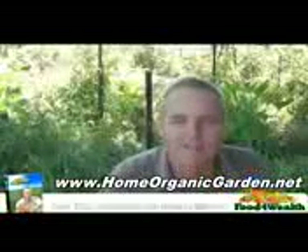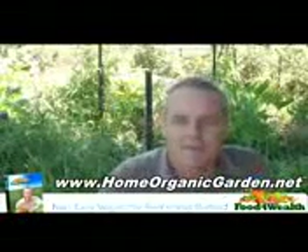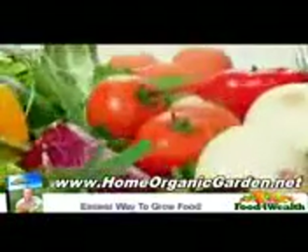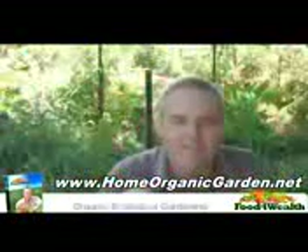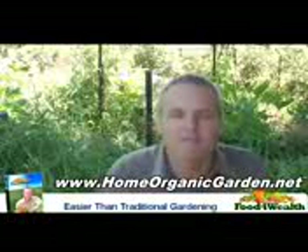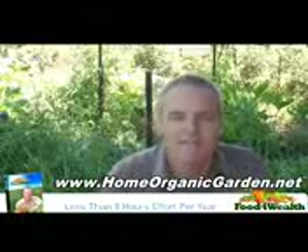Hi there, I'm Jonathan White talking to you about the Food for Wealth method. The Food for Wealth method would have to be the world's easiest way to grow food. It's basically setting up an ecological garden. Now if that sounds difficult, don't worry — it's far easier than traditional gardens, and there are so many benefits to setting up an ecological garden.